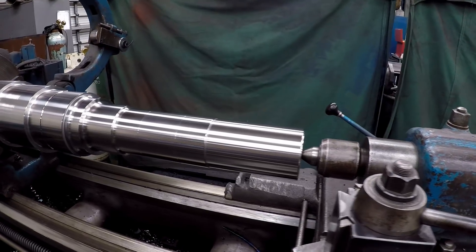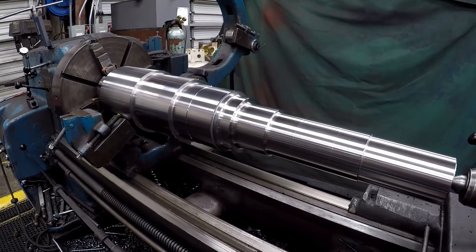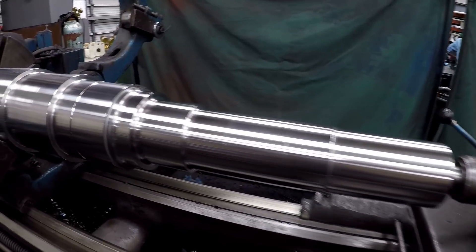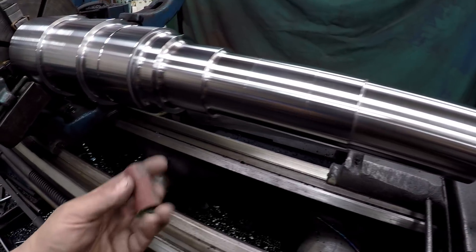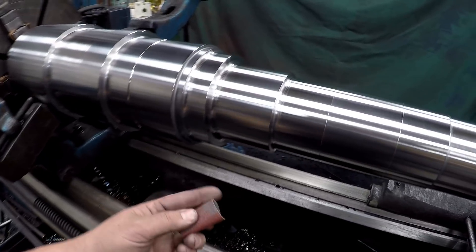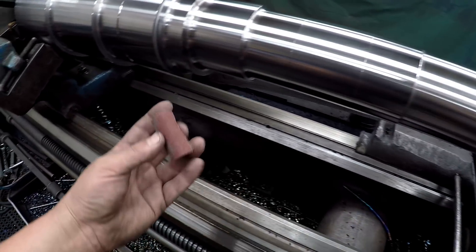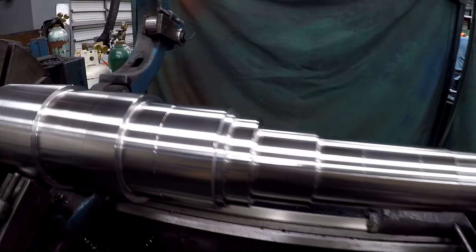I've got the shaft finished - all the lathe work is done. I really wish I could have showed you more, but I was under the gun to get this done. The last op you've seen me working on was these two radiuses, and we've got those blended out real well. I take some emery like this, roll it up kind of like a cartridge roll, lay it in that corner with it spinning, and just blend it out - doing a couple different grits. This was 50 grit then 120, and used some Scotch-Brite. We've got radiuses in every corner.